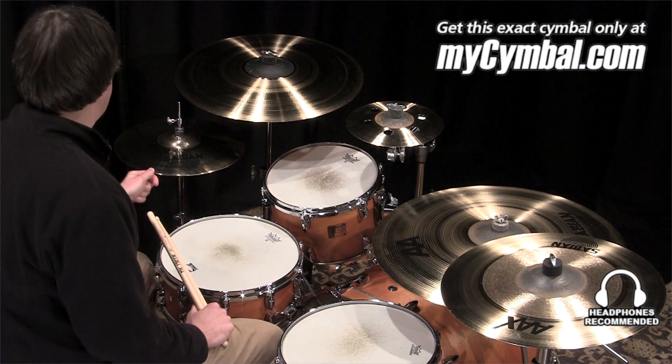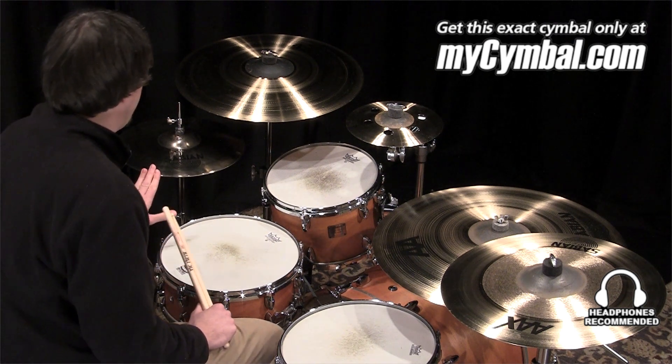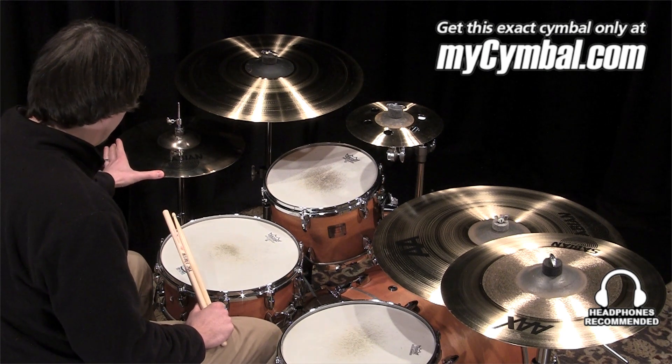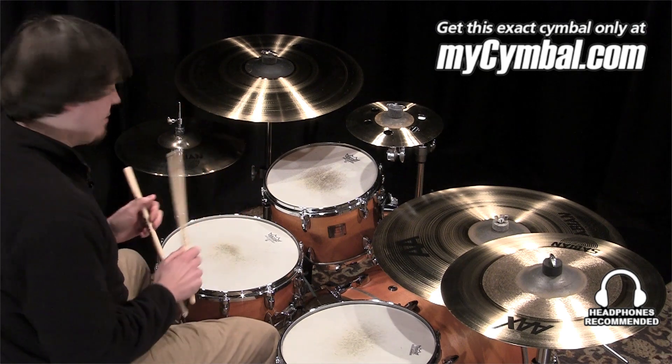I'm Ben White and this is a pair of Sabian 14-inch AAX Explosion hi-hats in a brilliant finish. I'm going to demo this pair of hi-hats with a Vic Firth 5B and a Vic Firth 5A.